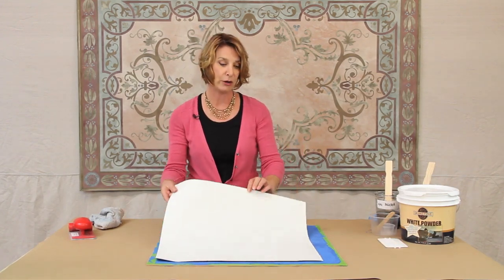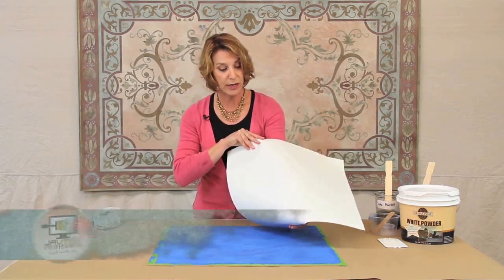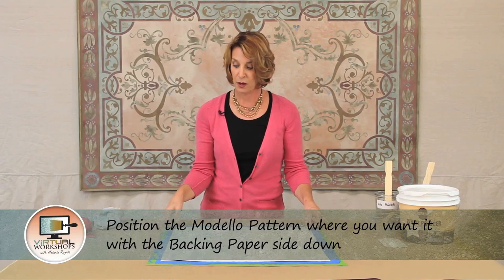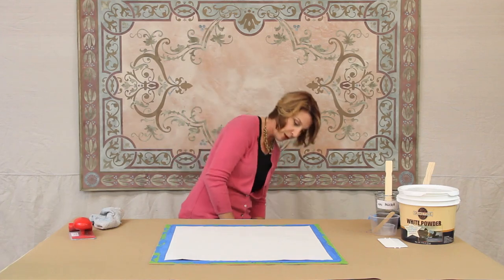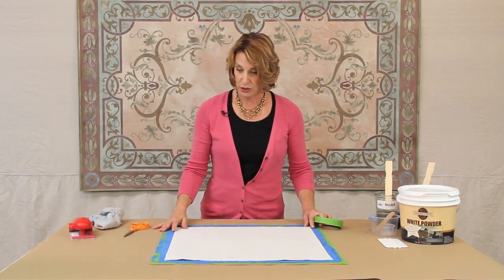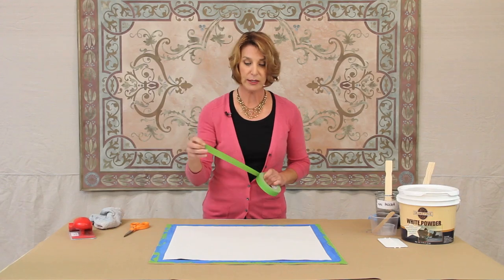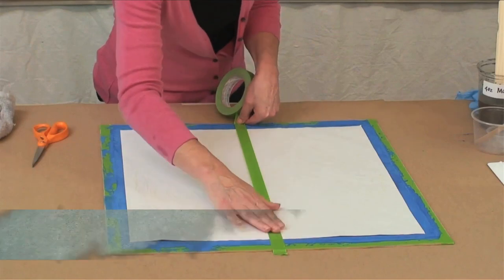When you're placing your pattern, place it with the backing paper side down — it's usually stamped 'backing paper' on the back. That's going to come off and expose the adhesive on that side. Get your pattern in position; you can use pieces of tape to hold it in place. What I'm going to do is one of our hinge methods that will allow you to transfer the pattern exactly where you want it — take a piece of tape and run it down the middle of the pattern.